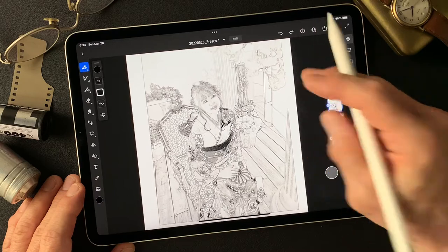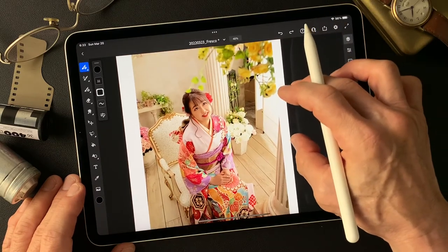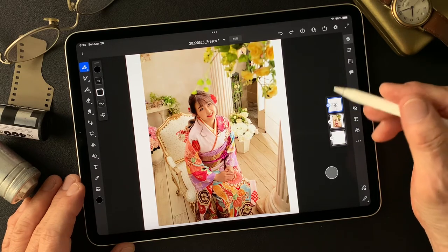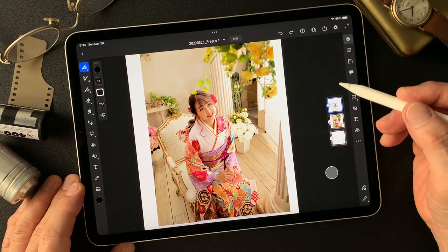I'm going to use these two images to create something interesting — hopefully an impressive image from these two. Let's get started.